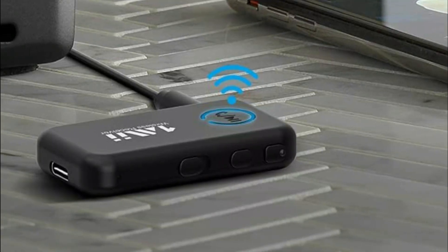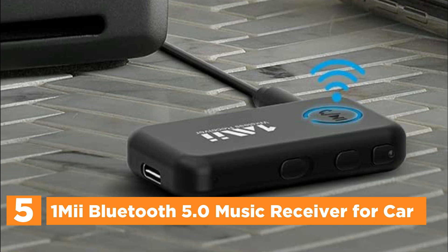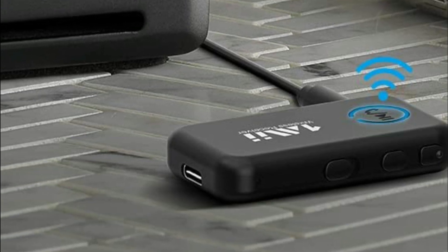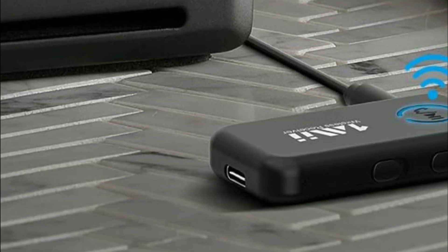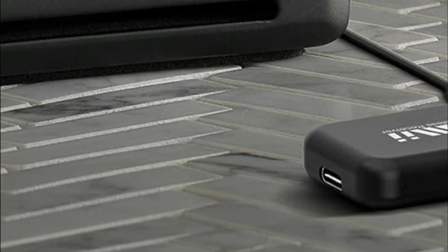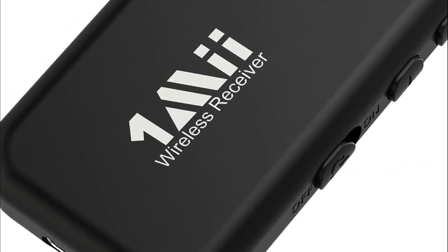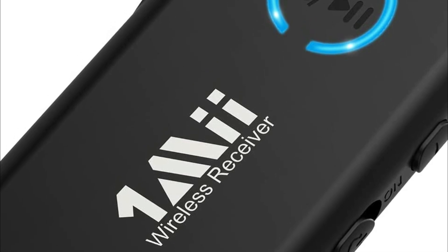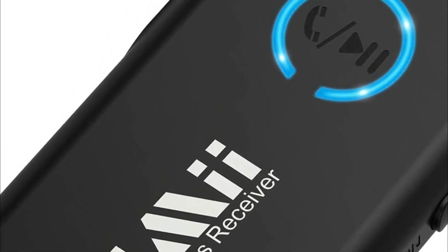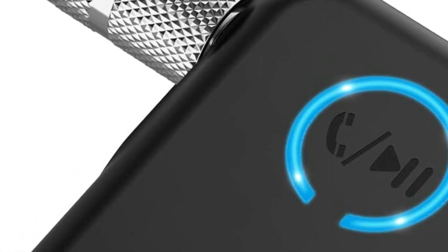Starting our list at number 5, the 1Mii Bluetooth 5.0 Music Receiver for Car. The 1Mii Bluetooth adapter is a cutting-edge device designed for use in cars. It boasts the latest Bluetooth 5.0 technology, ensuring instant pairing and maintaining a strong and stable connection. This adapter is also backward compatible with devices using older Bluetooth versions, including 4.2, 4.0, 3.0, and 2.0.